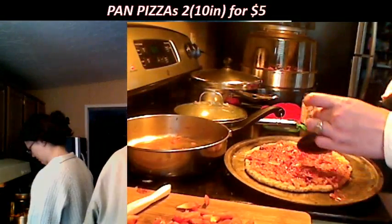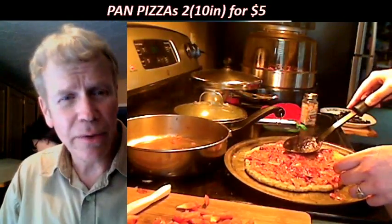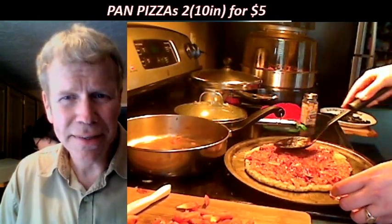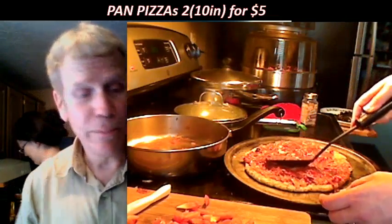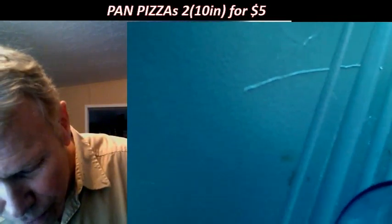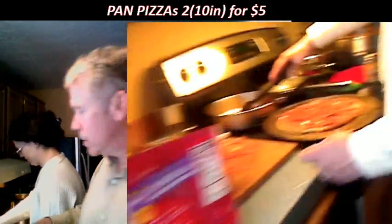Put as much sauce on there as you want. We'll go to the homeless center and see if anybody likes it — well actually, that's a violation of health code law. You're not allowed to feed homeless people open food. The Democrats in their infinite wisdom said that people can't feed people open food.